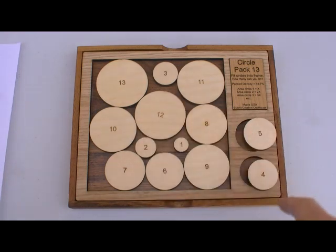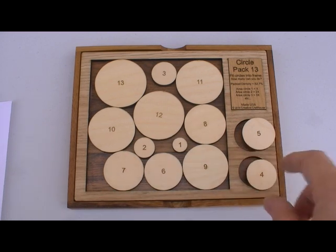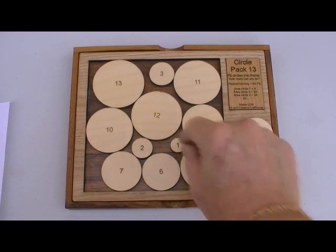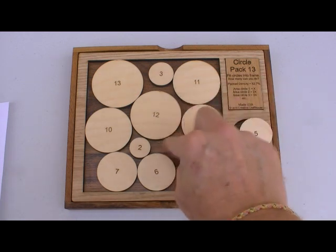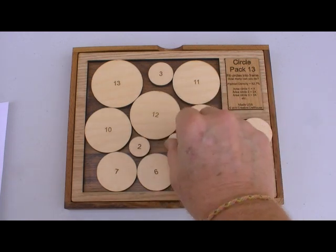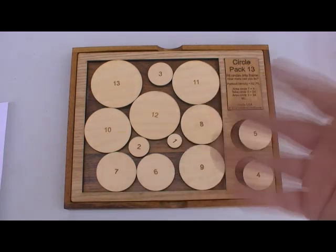What we've got here is 13 circles, and there's a relationship between the circles. If circle 1 has an area we'll call x, circle 2 has twice the area, circle 3 has 3 times the area, circle 4 has 4 times the area, and so forth.